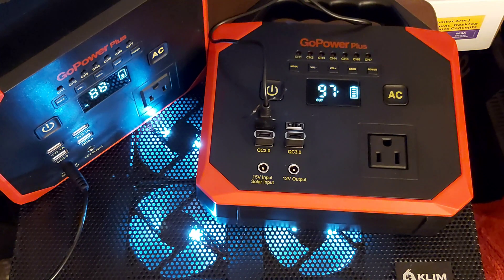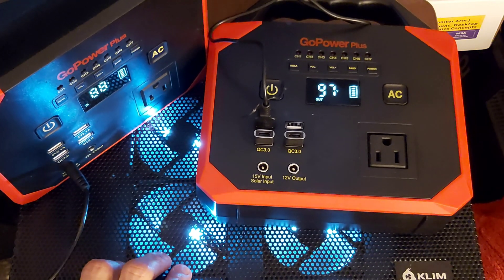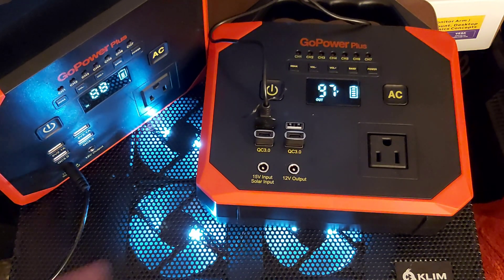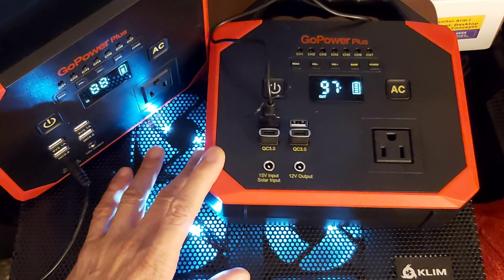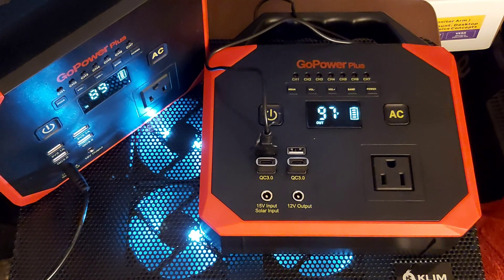This is a cooling fan pad — it's actually metal, plastic on the bar. It has four fans that all spin, totaling 1,200 RPMs. I use these for my laptop. I also cool my modem with them. My router is built like a cylinder, so the fan pad is kind of useless on it.